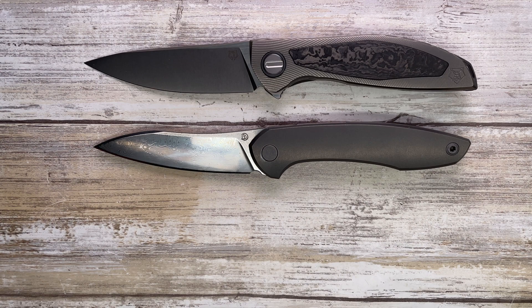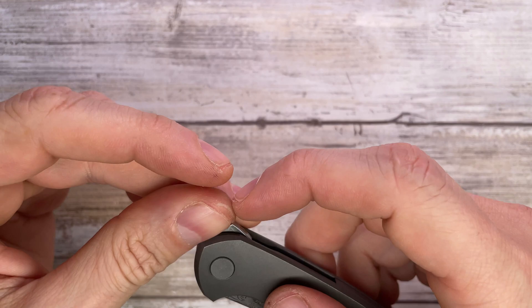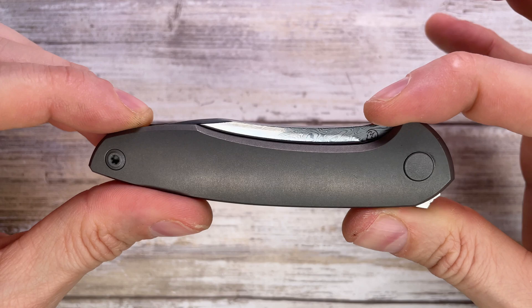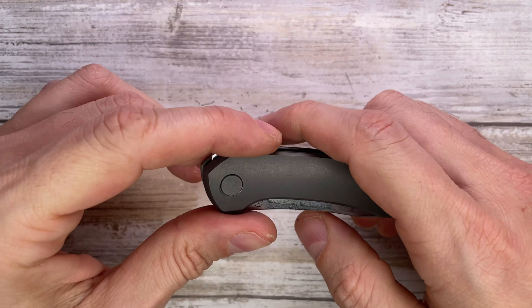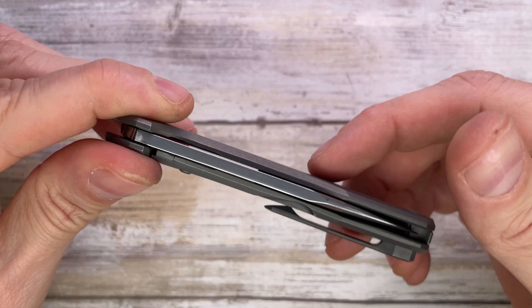The Cheburkov Russiki is a titanium frame lock made in Russia, costing around $400. It has an interesting look — I like it when it's closed, but when deployed I'm not a fan of this divot here, and the full belly blade shape is probably not my favorite. The handle, though, I kind of dig it — very simple lines, a pretty clean look with titanium slabs as scales.